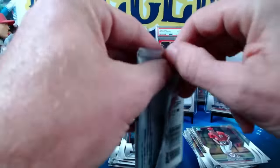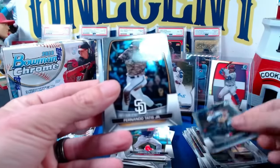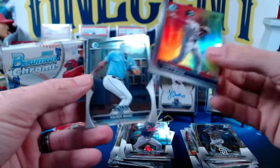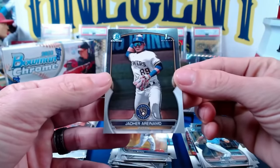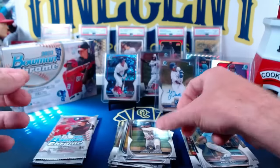Three packs to go in the hobby box — let's get something big. Bo Bichette, Tatis, Mason Wynn — Arizona Fall League, so it looks like those are going to land one per mini box. Xavier Isaac and first Bowman of Jadir Aranamo — I have no idea who that is, but we get his first Bowman base.